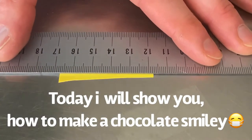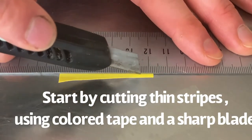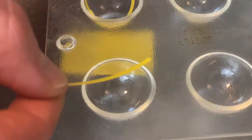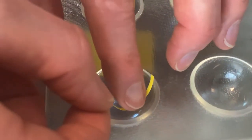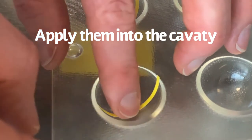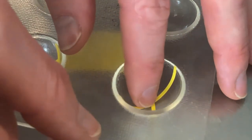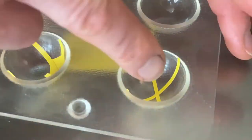Start by gluing a piece of tape onto a table or surface where you can cut thin stripes. Carefully stick those stripes into your cavity — first one way and then the other way. These are the stripes which will hold the mask.